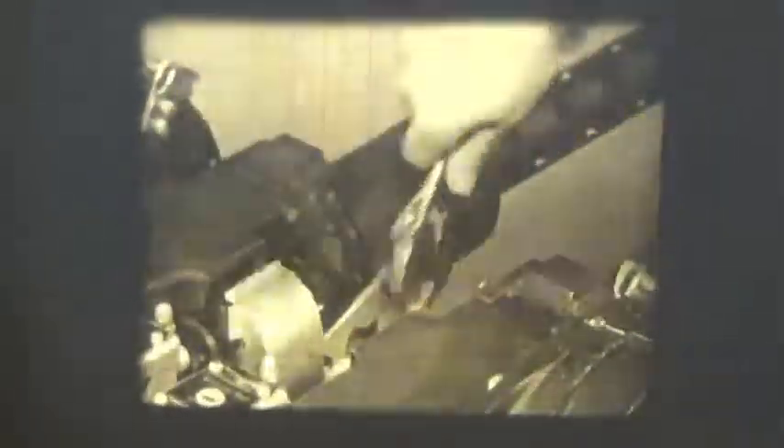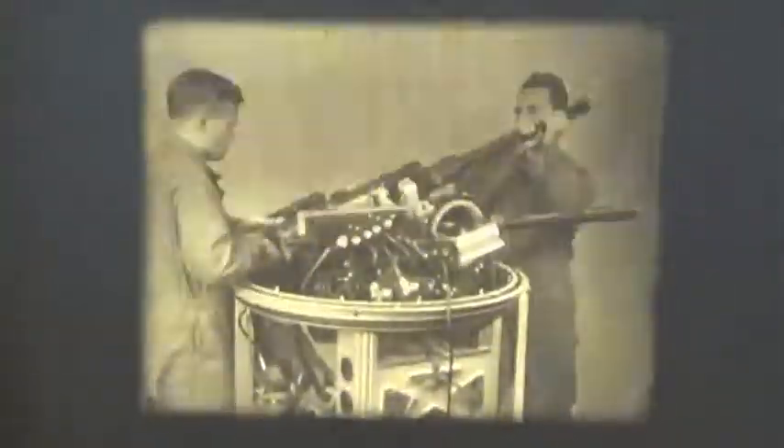Loosen the recoil adapter screws and raise the gun out of the bracket. With the rear of the gun supported, move the gun back withdrawing the sliders. The other gun is removed right-wise.